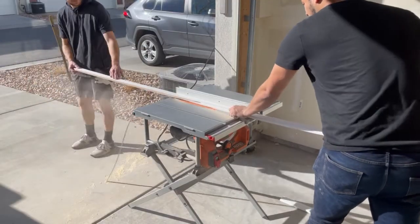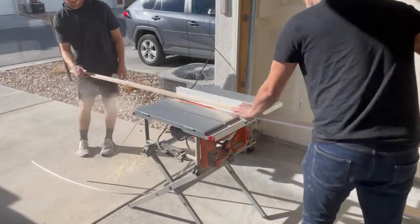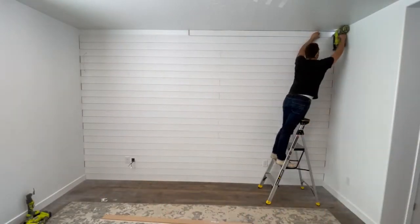We then trimmed off the rounded corner from one side of the trim that's going to go up against the walls. This piece of trim is going to hide all of the imperfections between the different cuts we've made on the shiplap pieces.